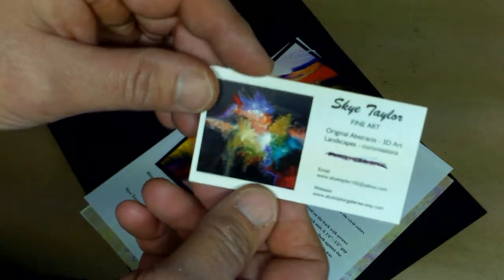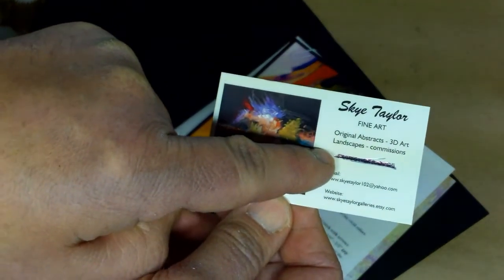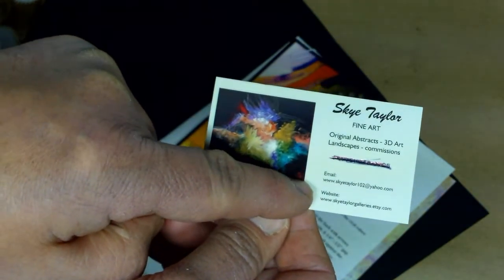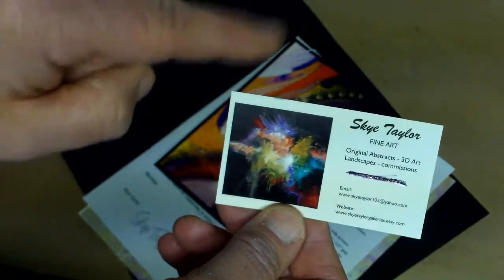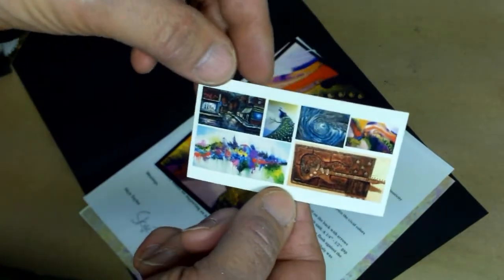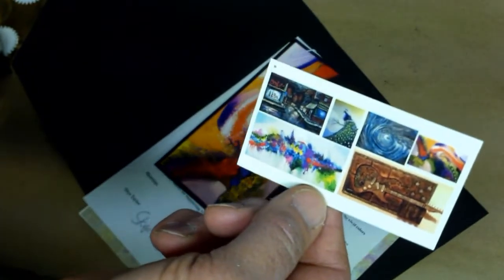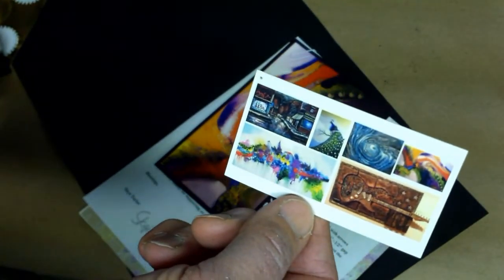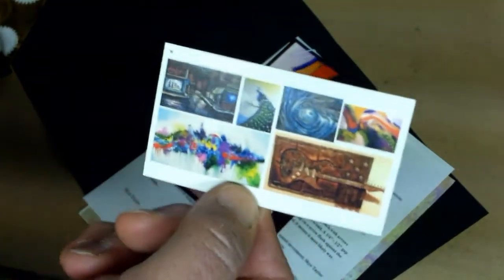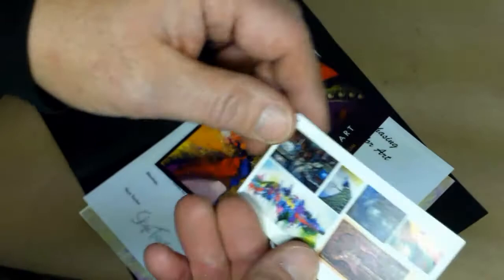I went for the glossy cards. I have my name, what I do, my phone number, an email, a website, and one of my most current paintings. But wait, there's more - you flip it over and it shows a couple examples of my work. It's not only a business card, but it becomes a promotional tool also. When I hand it out, people can instantly see the kind of work I've done without having to go to the website. You might want to include one or two in your package.